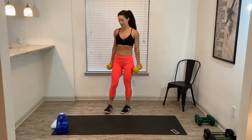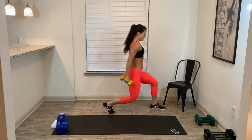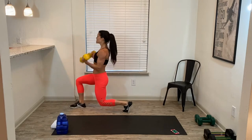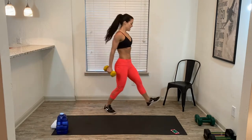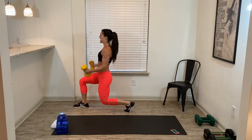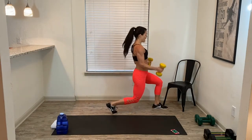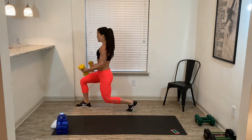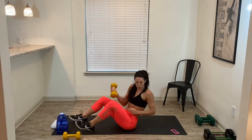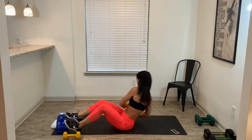30 seconds. Almost there. Keep your chest nice and tall, knee at 90 degrees. 10 seconds, we're going to hit the deck. You're going to bring one dumbbell to the floor with you. Three, two, one — one dumbbell. Have a seat on the ground. We're going to start with torso rotations. Just twist, twist, twist, twist.